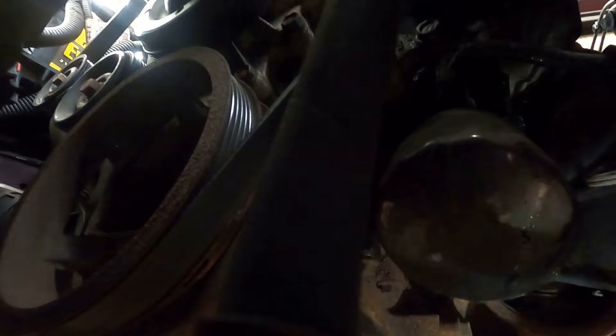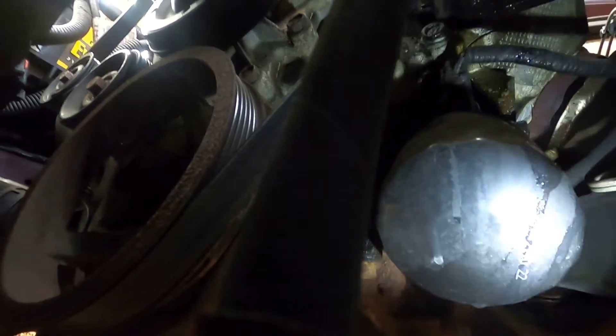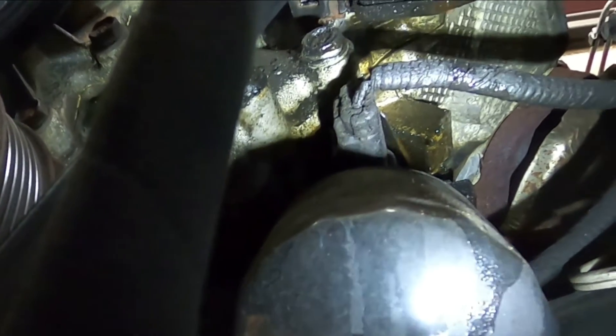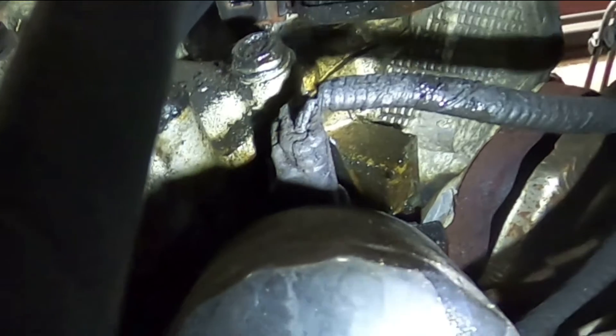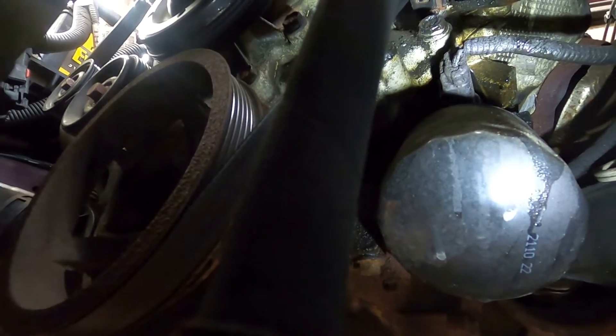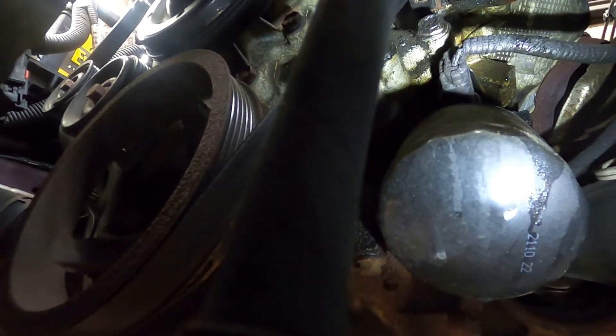I'm only going to continue this video if you promise to ignore my power steering — don't judge me, I'll fix that next week. We're looking at the front of the engine, over on the driver's side. We have our oil filter right here, and right above it you see that sensor? That is your oil pressure sending unit on the Jeep/Chrysler/Dodge 4.7 liter. Do you have to pull the oil filter to get it out? Absolutely not. I don't know why there's a debate about this online — go outside and pull it without removing the oil filter.